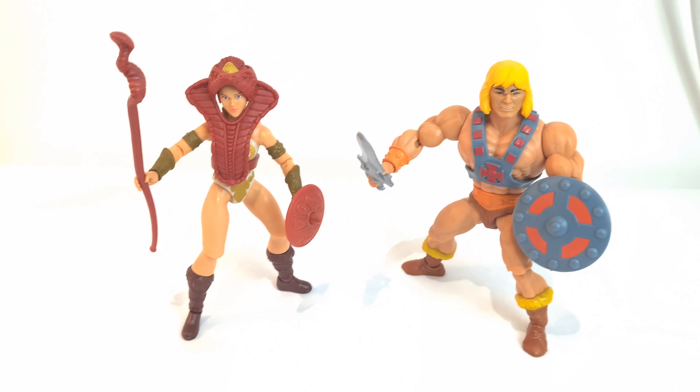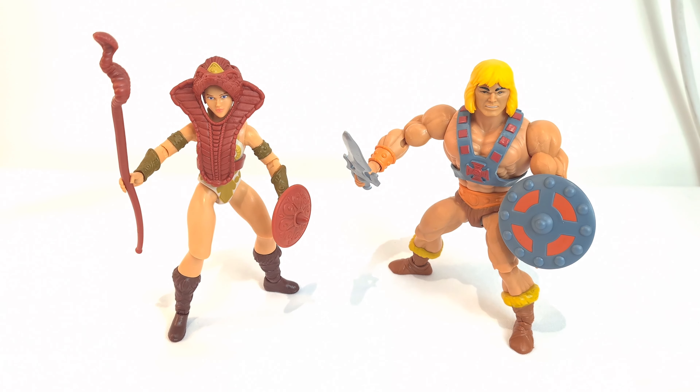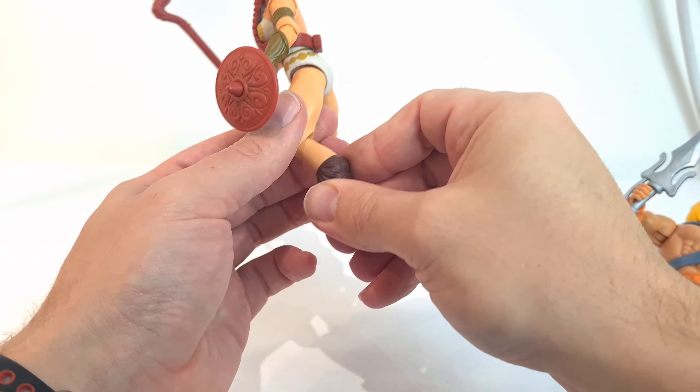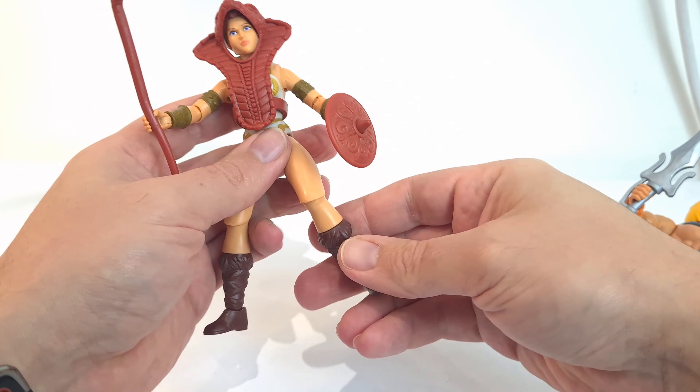She does still stand quite well, and there she is alongside He-Man. He-Man is obviously a bit chunkier than her so the scale works pretty well. I have nothing but praise for this line so far — they're really good fun and a nice mix of modern and vintage in these figures with the extra articulation. I really do like it.